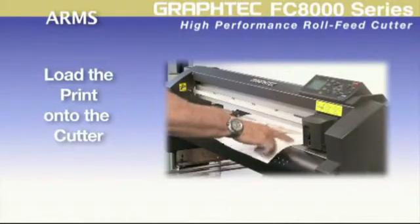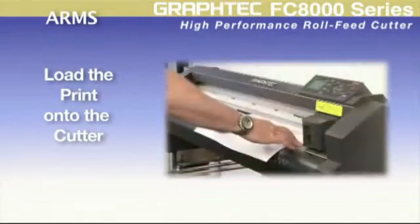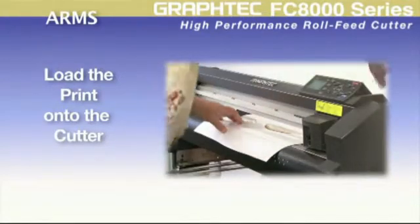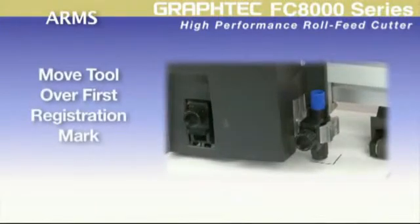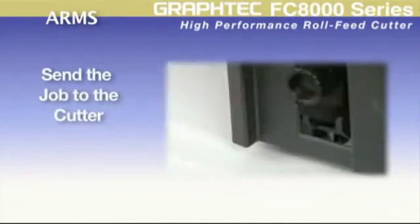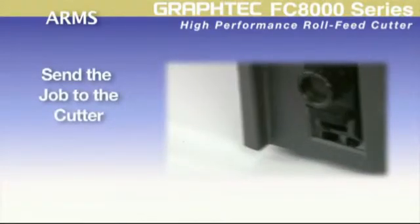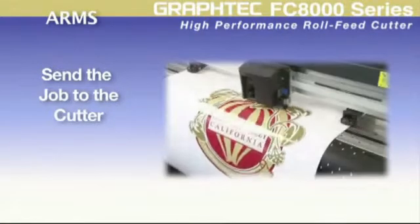Loading is easily done by aligning the two front marks as close as possible with the cutting channel and then latching down the media. Then, once the tool is positioned over the first registration mark, the cut contour of the job can be sent to the cutter. This starts the cutter to immediately scan for each registration mark, and then it cuts.